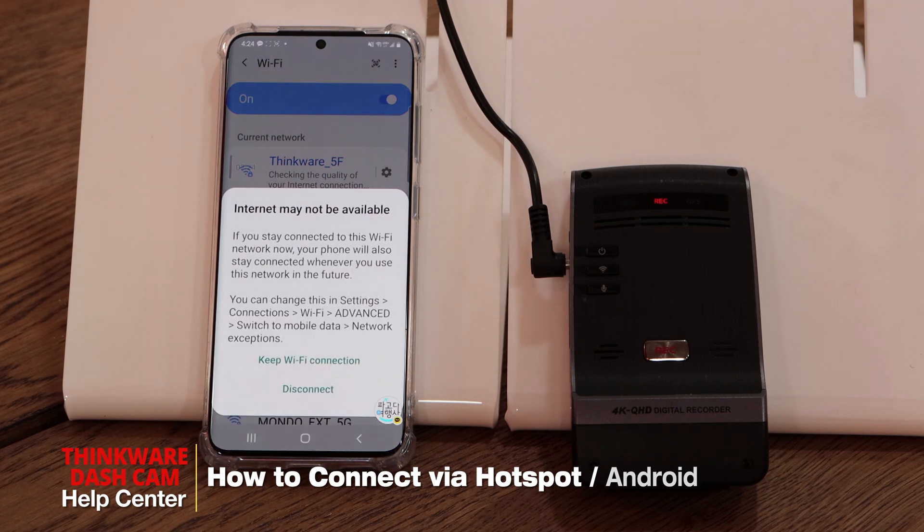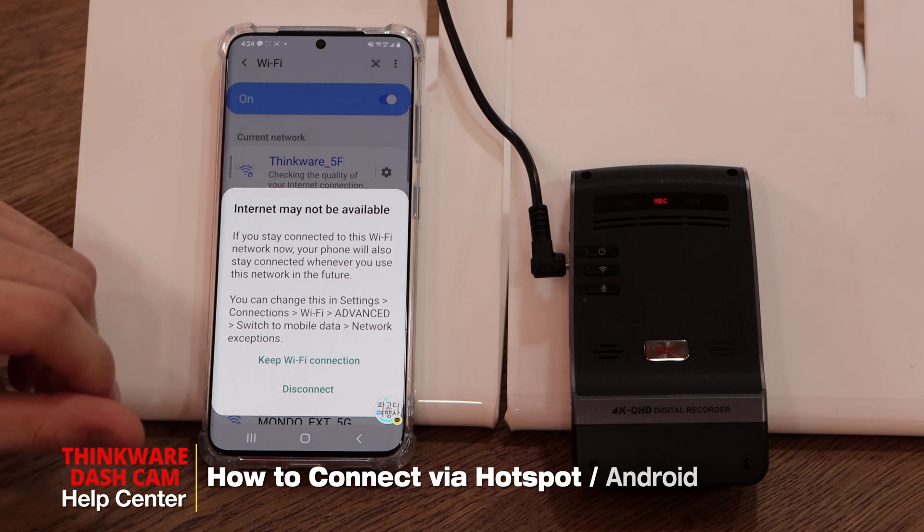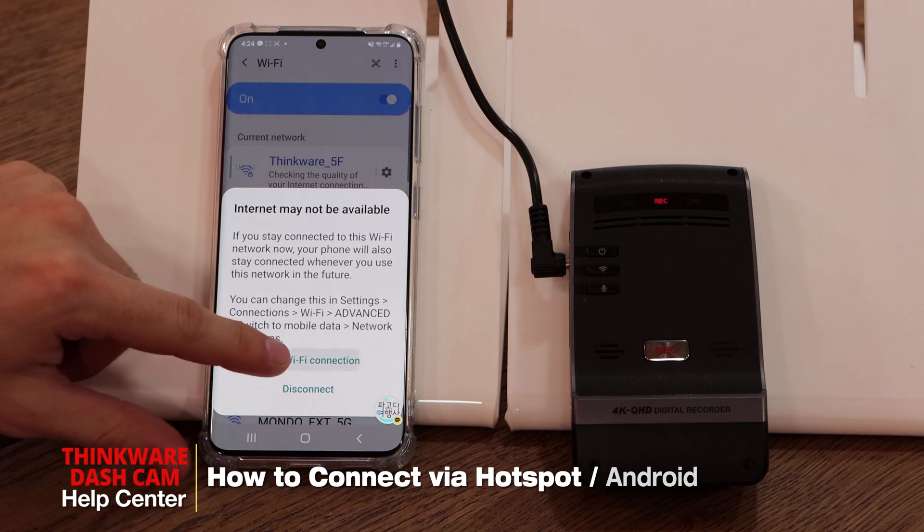Once you're connected to the Thinkware Wi-Fi, you may get a pop-up saying 'internet may not be available.' Please make sure you click on 'keep Wi-Fi connection.'